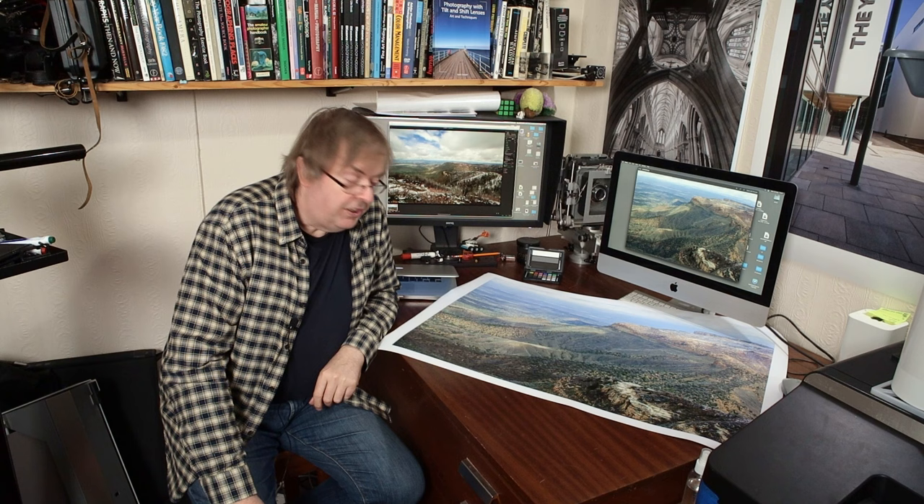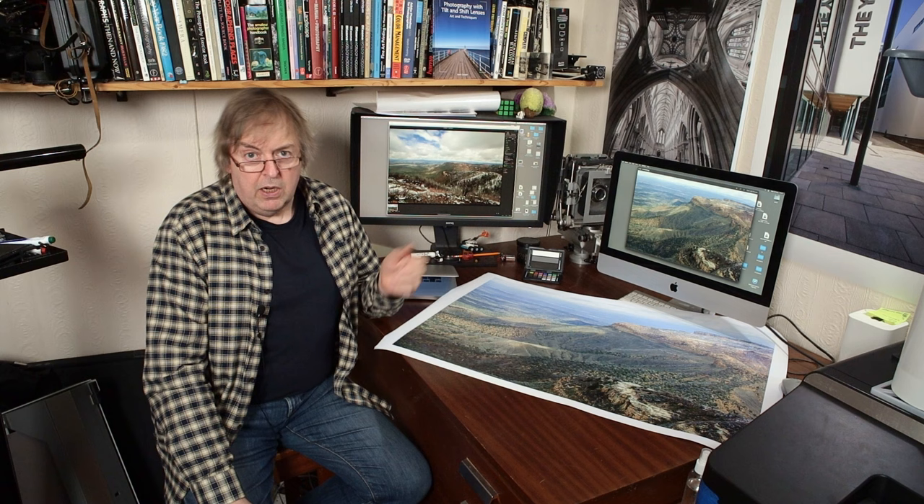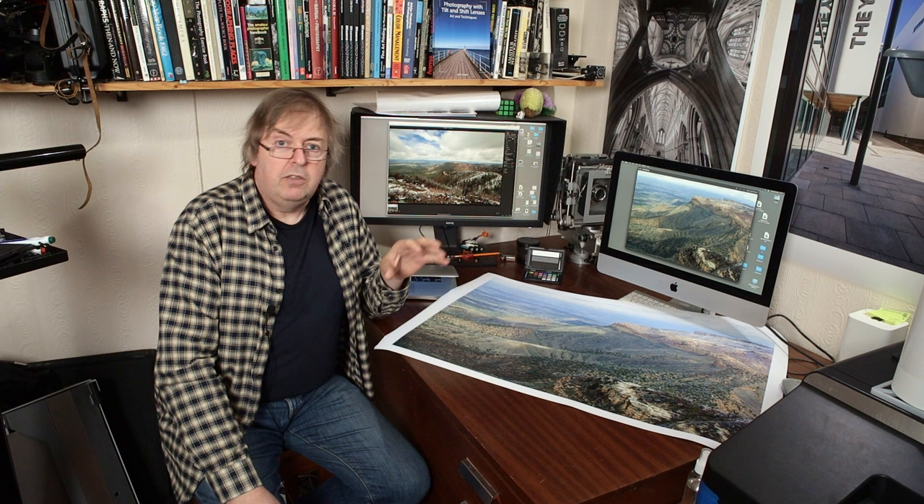Hi, my name is Keith Cooper of Northlight Images. In a recent video I looked at a black and white picture of a burnt tree which I'd taken on Mesa Verde in Colorado quite a few years ago, and went through the print that I'd made and some details of it.